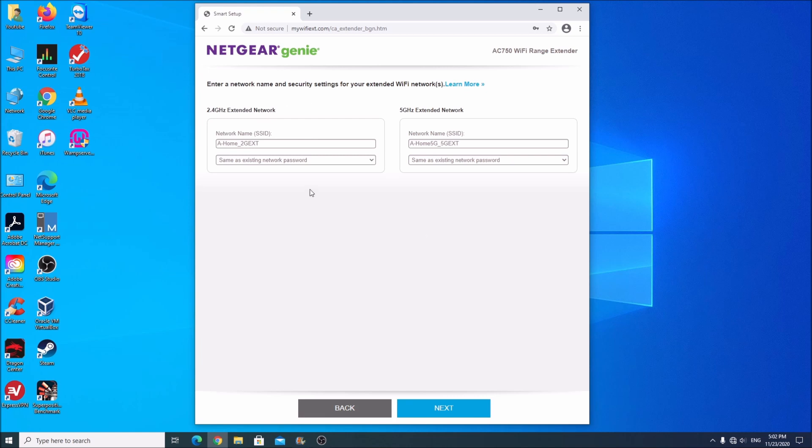Here it's asking: do you want to use the same password? I think it's best to use the same password as your router so you don't get mixed up. Or you can click 'use a different password' if you want the extender to have a separate password. I recommend keeping it the same to avoid confusion. I'm going to keep it as the same as the existing network password and click next.